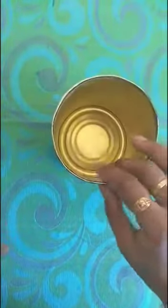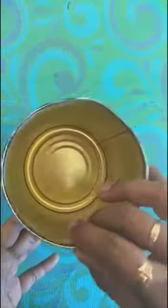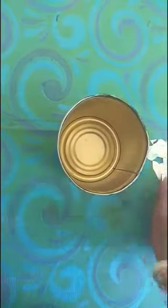Today I am going to teach you a paint stand. This is a gulab jamun box and you can paint it in black with acrylic color. I have got CDs and I have cut the CD and kept it in pieces like this.